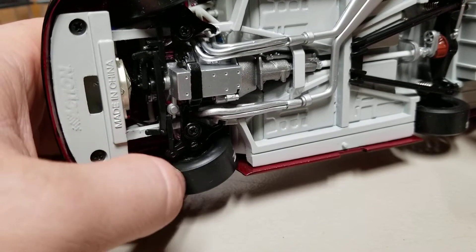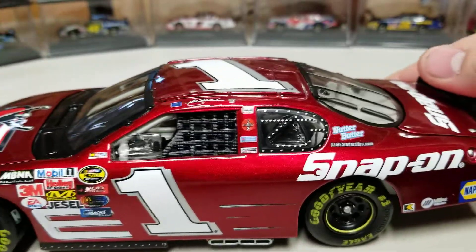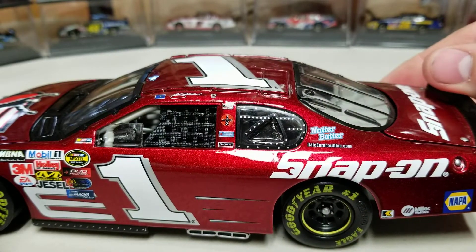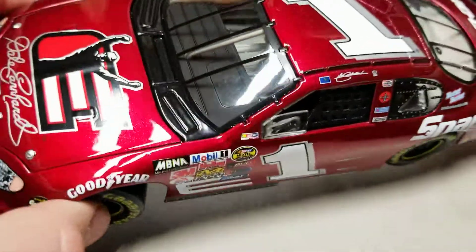The tires do have stickers on them, which is kind of cool. That's pretty much all there is on the undercarriage. We do have a rubber window net — they went to cloth in 2006. And man, that red — I could just stare at that red all day. This red is fantastic.